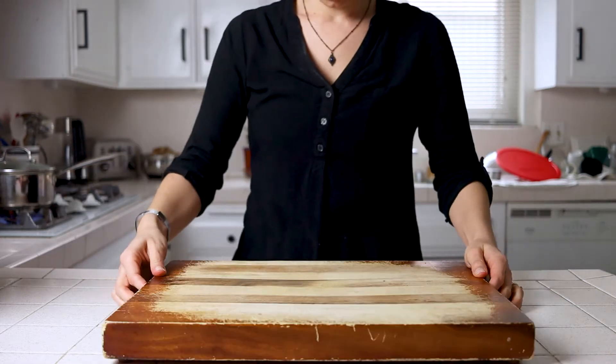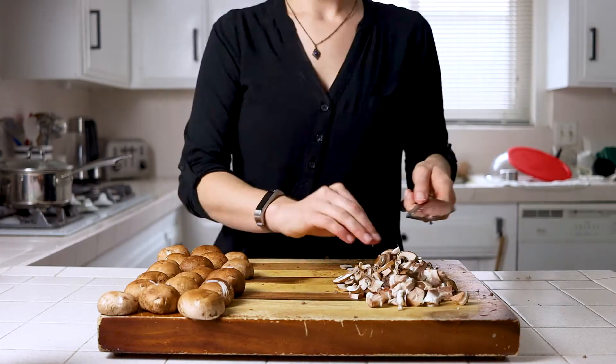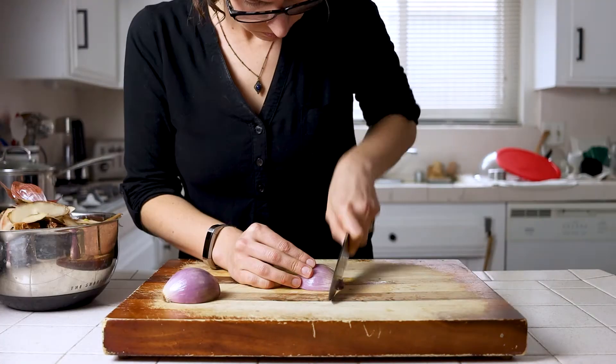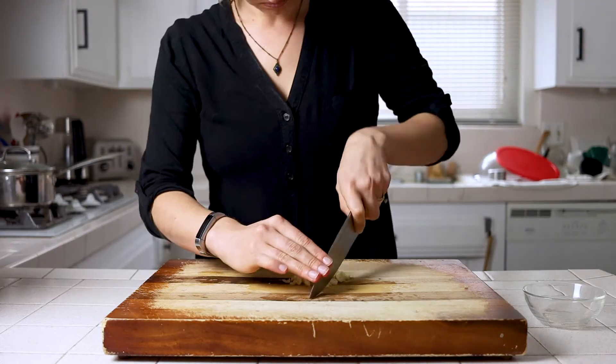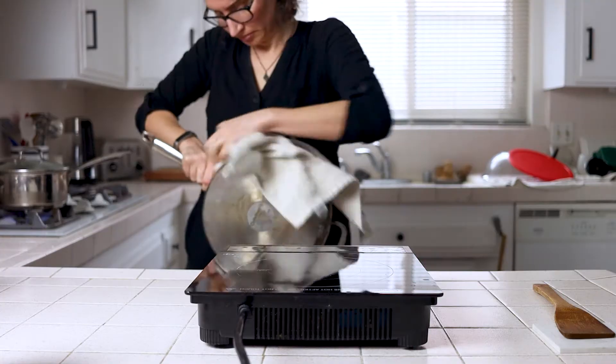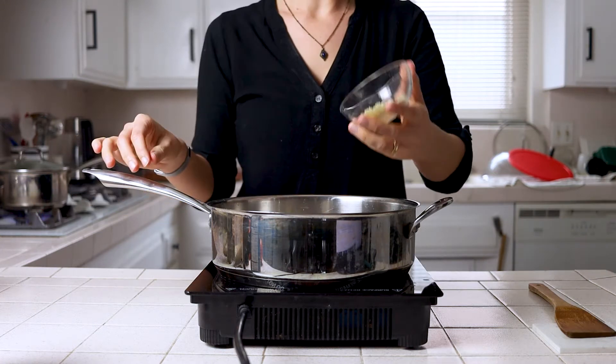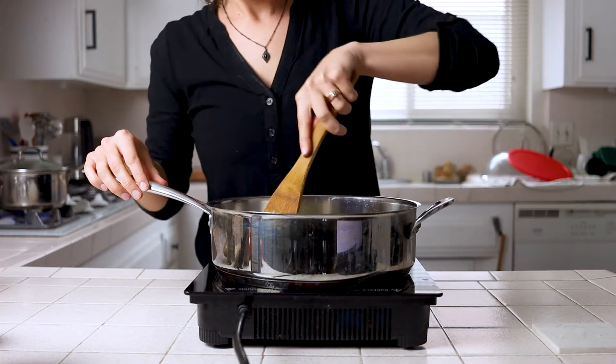Then you'll wash and cut up your mushrooms however you'd prefer — sliced, diced, cubed, however. Finely dice your celery and shallots and mince your garlic. Grab a large sauté pan with a good surface area and we'll start by softening our shallots, celery, and garlic over medium heat, which should take about two to four minutes.